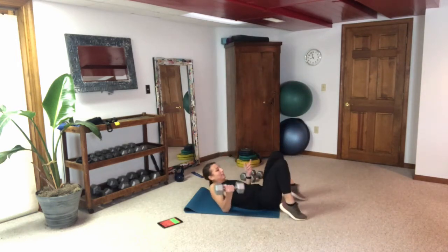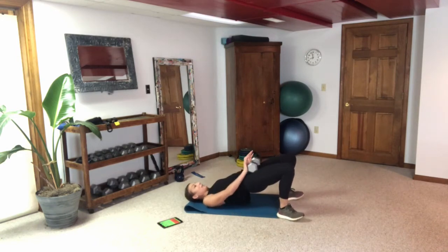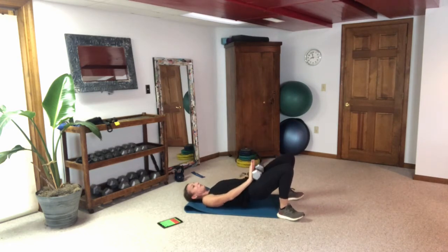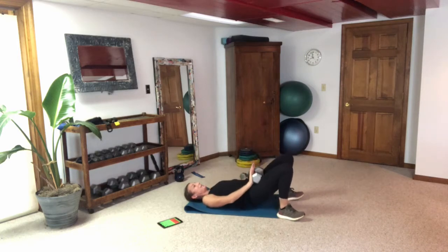Let's get back down on the floor for our weighted glute raise — pull those heels in, stacked under the knees. Push through those heels — make it a one-and-a-half. My heart rate is up from those split squats, that's good. Push through those heels, one-and-a-half, pause — really think about squeezing those glutes at the top.